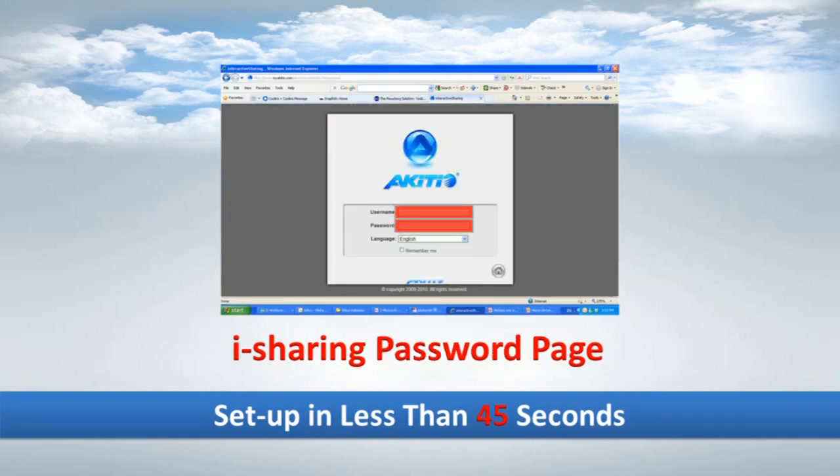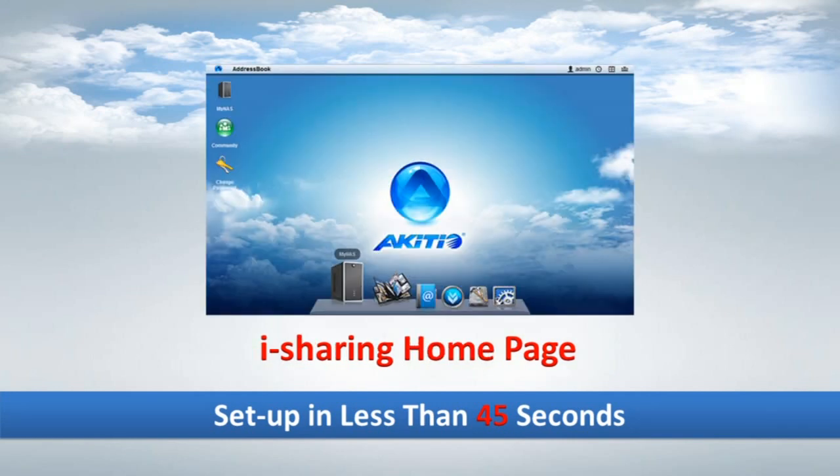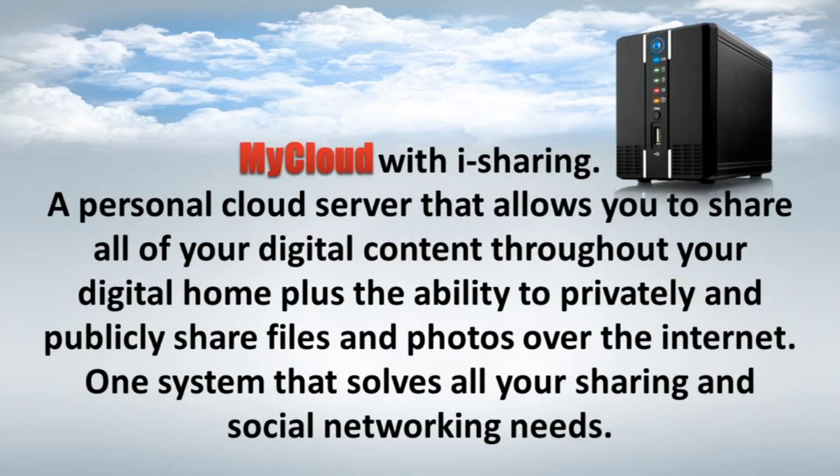And there you are. The iSharing software is ready for use. MyCloud with iSharing — a personal cloud that allows you to share all of your digital content throughout your digital home. Plus, the ability to privately and publicly share files and photos over the Internet.